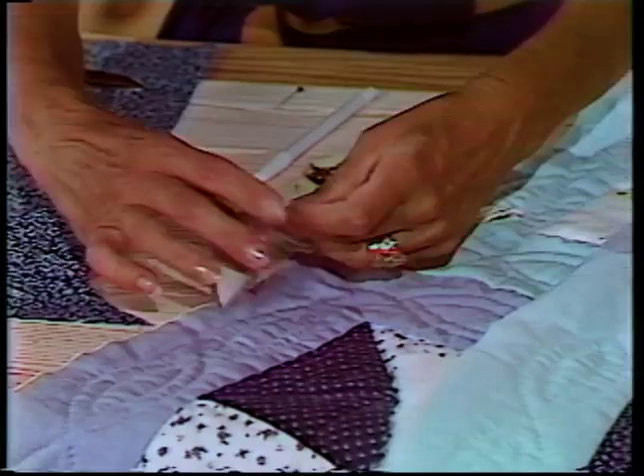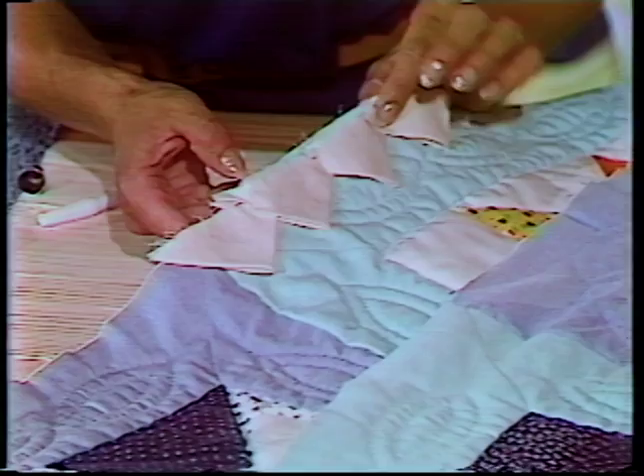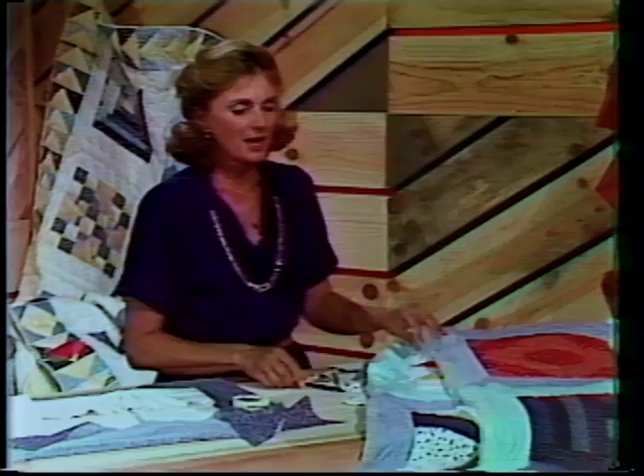Let that fall to the back side. Then I would machine stitch that to your top, catching your batting. And then when you come on the back side, you just need to turn your raw edge under and it will cover any machine stitching, and you'll get the sawtooth edging on your quilt. It makes a nice accent.